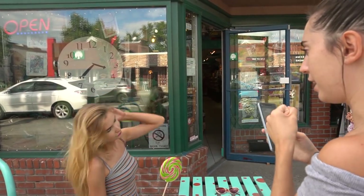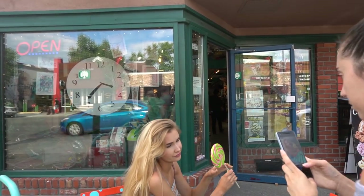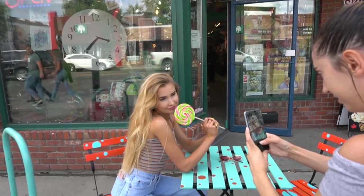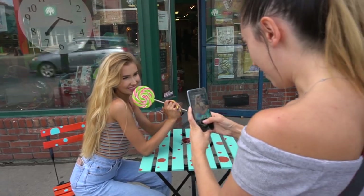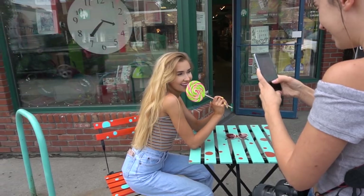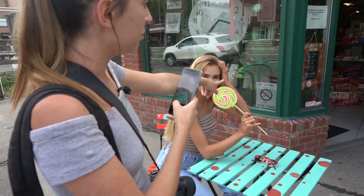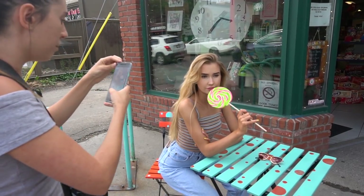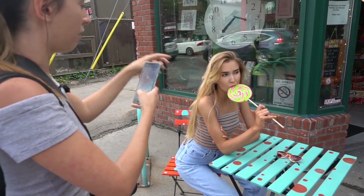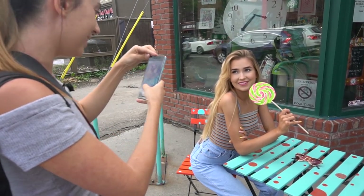Let's do some more close-up ones — hold the lollipop up to your face. I love when you were looking up at me like that; your eyes look so big. Also make sure you look out for background details — there's a no smoking sign behind her that I don't want in the picture, so I'm going to position her so she's covering it.